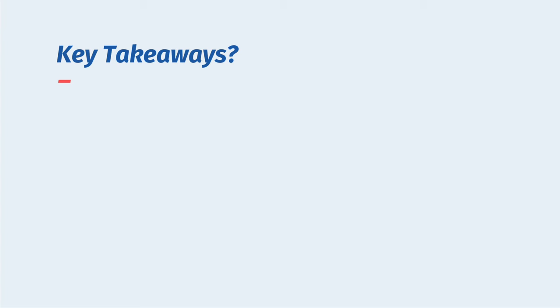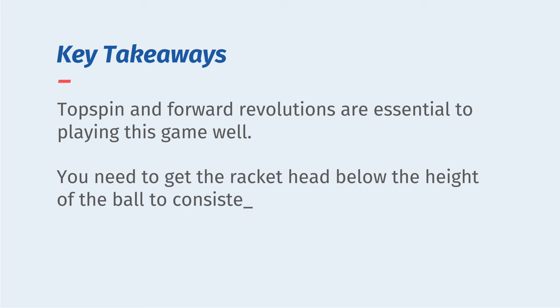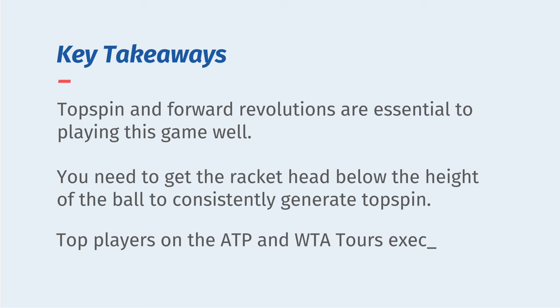So what are our key takeaways? The first is that topspin and forward revolutions are essential to playing this game well. The second is you need to get the racket head below the height of the ball to generate spin — that's why Sinner and players at the highest levels can hit the ball so hard and still get it into the court.